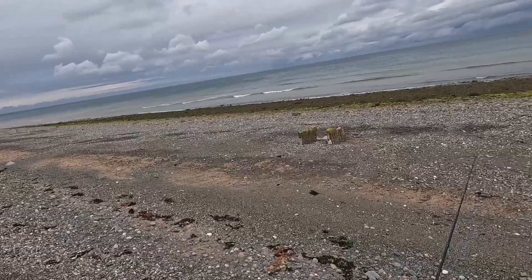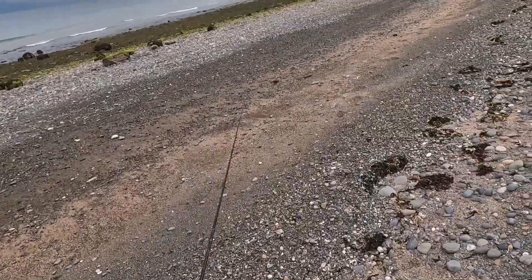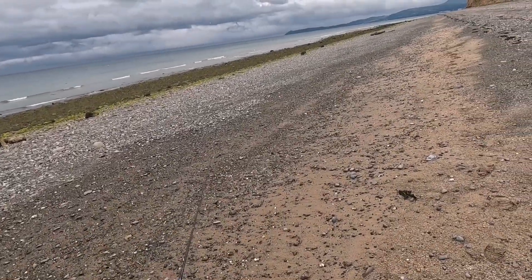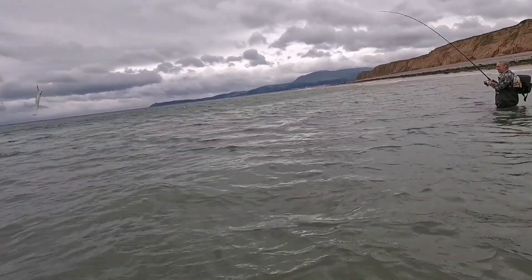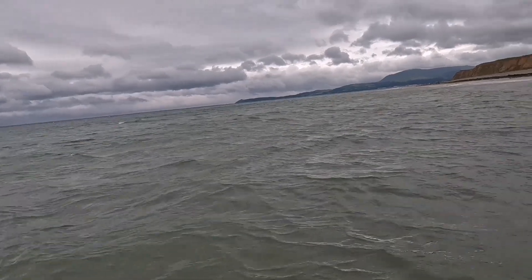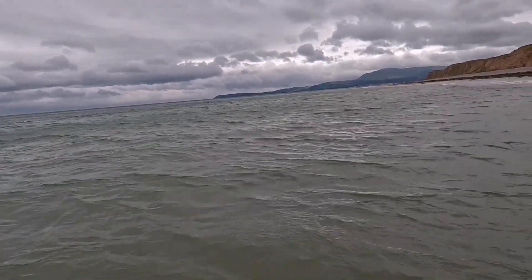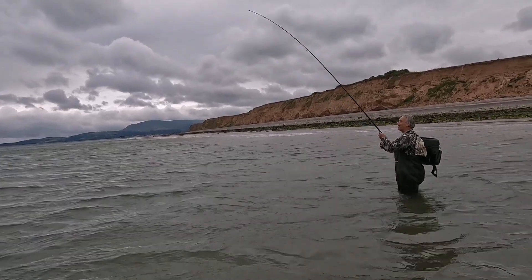We're coming up to low water, so I'm gonna fish low water and then a couple hours of the flood, see what happens. I'll bring it back if anything good happens. Well, Eric's first to strike — question is, is it a bass or a sea trout? Finally got Eric on film with a decent fish on, look at this.